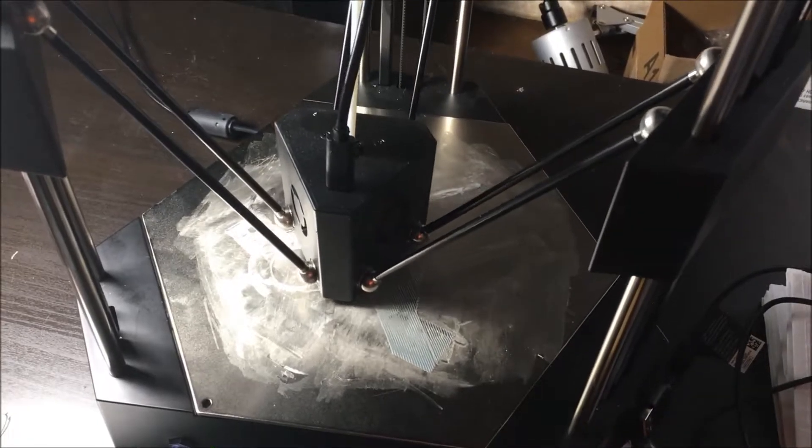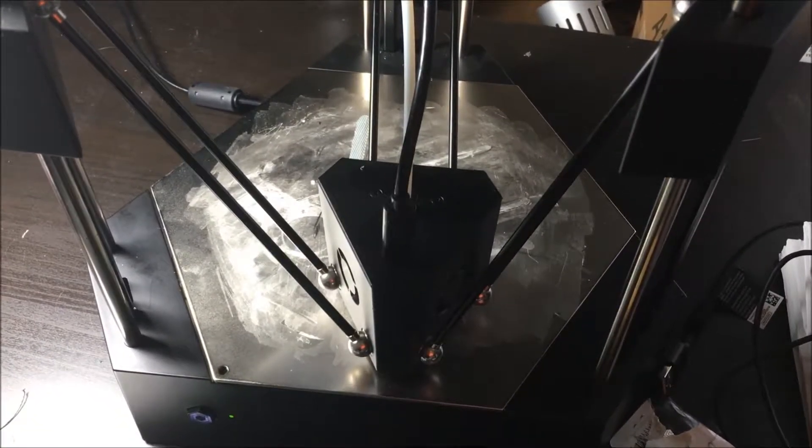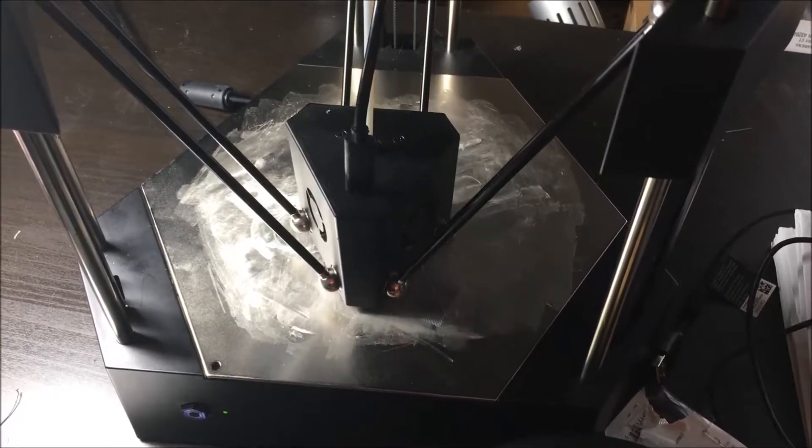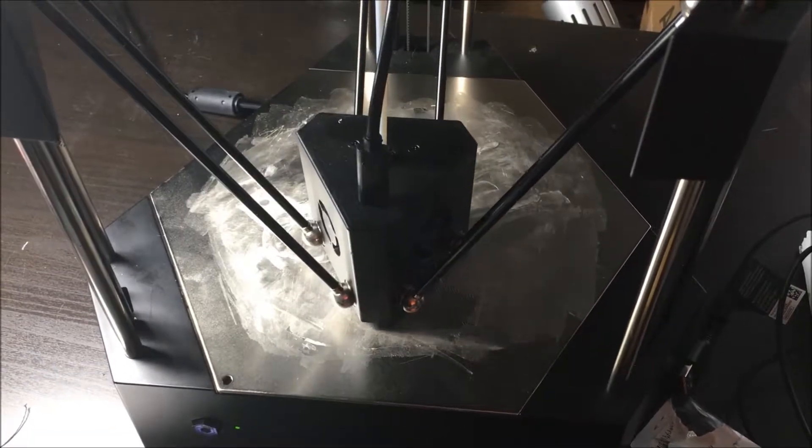Anyway, hopefully this time it will actually work and I'll have the Chernobyl done, maybe in time for apocalypse. We'll find out. Alright, see you later. Bye.